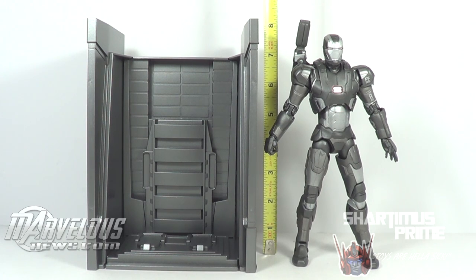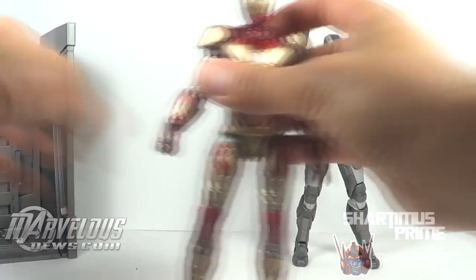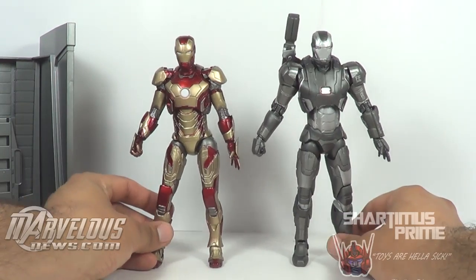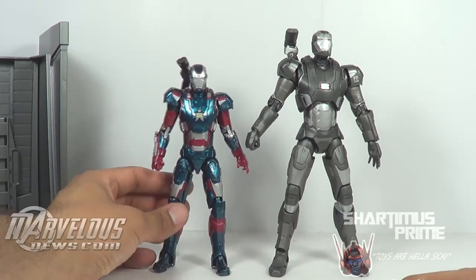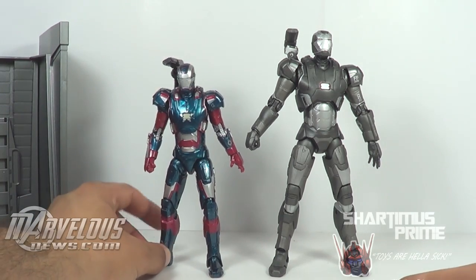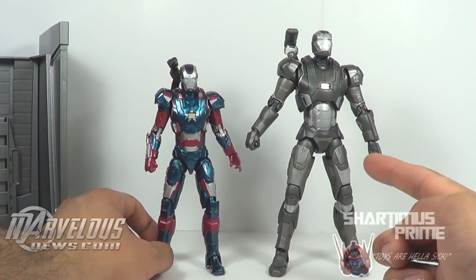The base stands just at about 8 inches and the figure stands just over 7 and a half inches tall. Here he is compared to the Mark 42 Iron Man — he is just a little bit taller, which is kind of strange. And here he is compared to the Marvel Legends Iron Patriot. Overall, I have to say I really like this figure.